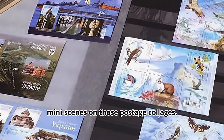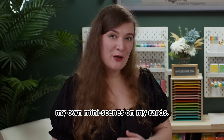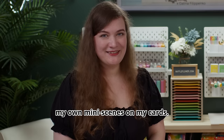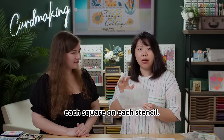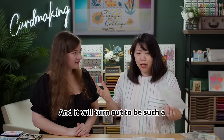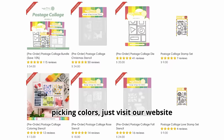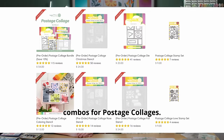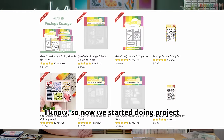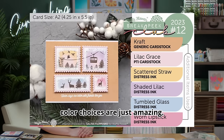I like how classic these images are for everyday use. When I was looking through my husband's collection there were a lot of mini things on those postage collages, and that's why I came up with the idea to create my own mini scenes on my cards. I like how easy it is to just pick your colors for each square on each stencil — it turns out to be such a colorful card. If you're struggling with picking colors, visit our website where I share all my color combos for postage collages.